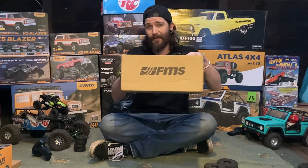What's up everyone? Welcome to Wingnuts RC. On today's video, we're going to be taking a look at a new FMS model.